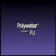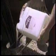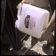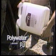Polywater PJ is a liquid form of J. In fact, PJ stands for pourable J. PJ is used where field crews can pour the lubricant and thus avoid hand application. PJ gives the same great pulling results as Polywater J, but allows different application methods.